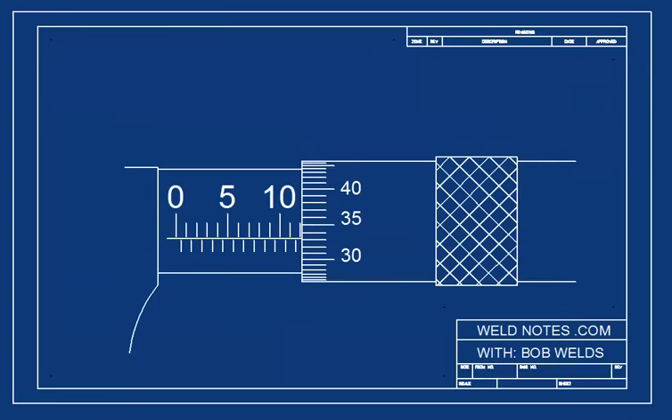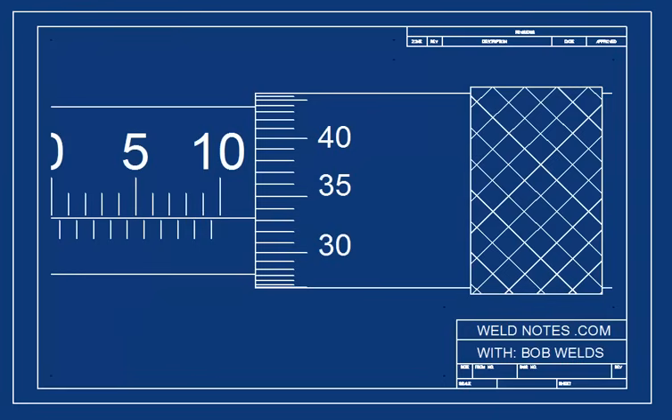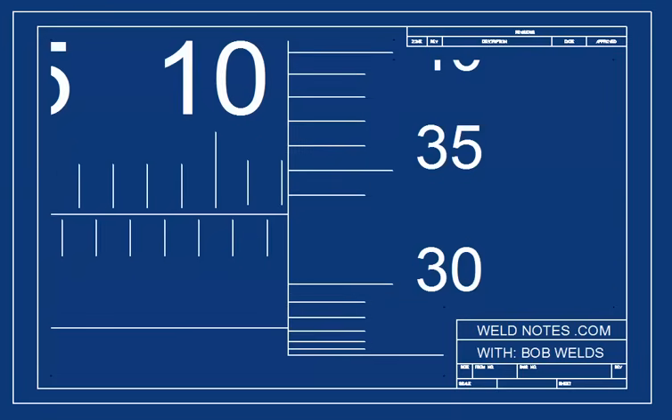Now, let's put all this together and try to figure out what this micrometer is reading. First, the barrel scale: 10, 11, 12 — so it's 12 millimeters plus something. The something comes from the thimble scale. Let's zoom in: 0.30, 0.31, 0.32, 0.33.